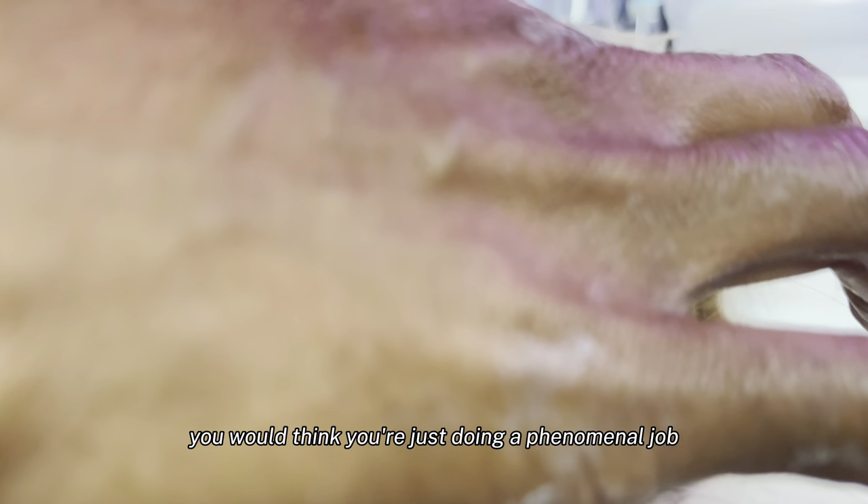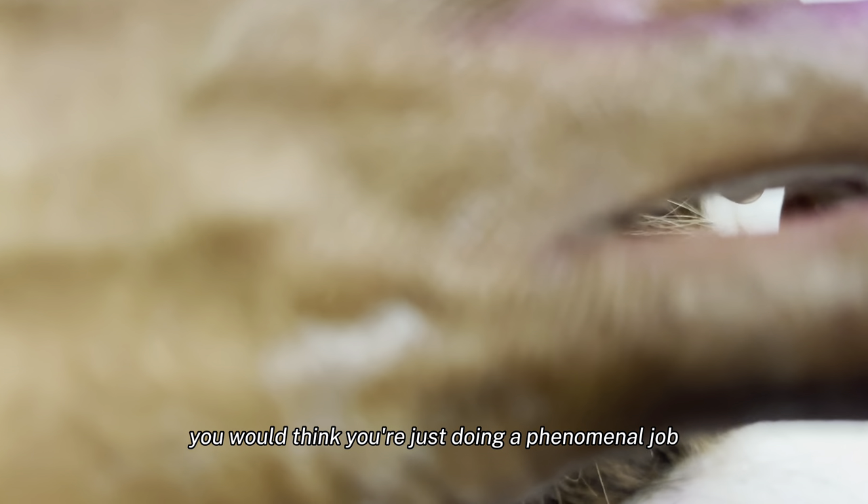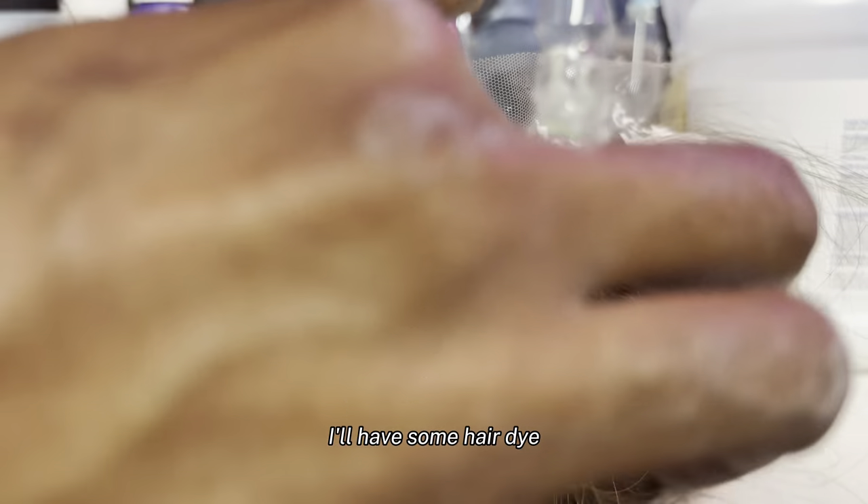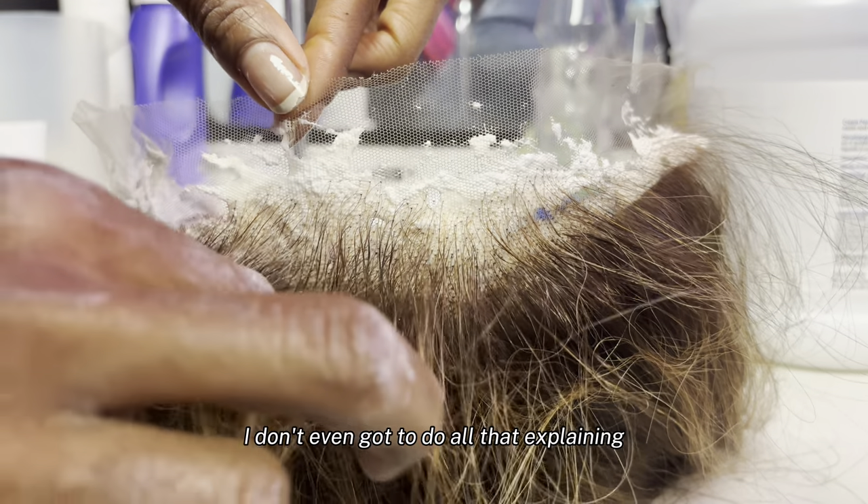You would think you're doing a phenomenal job, and you rinse it out and it's over-bleached and you're pissed. But what I do almost every time — I have a whole process — I'll have some hair dye, and what I'll do when I wash, I'll show y'all. I like to pull the hairs out.